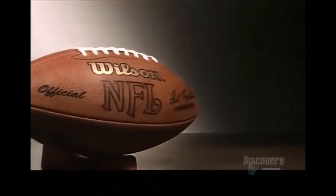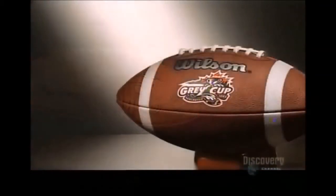After a five-day scrimmage through the factory, these balls are ready for kickoff.